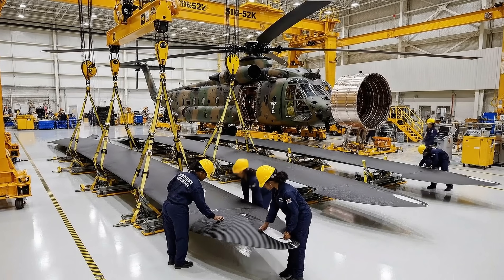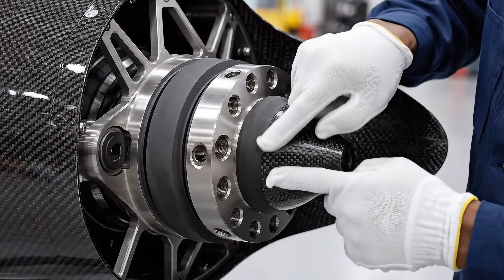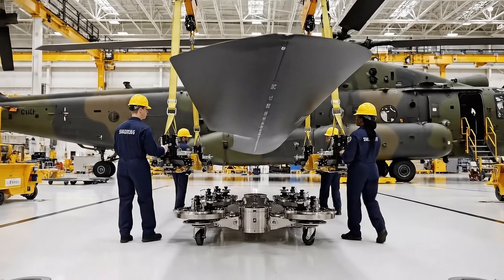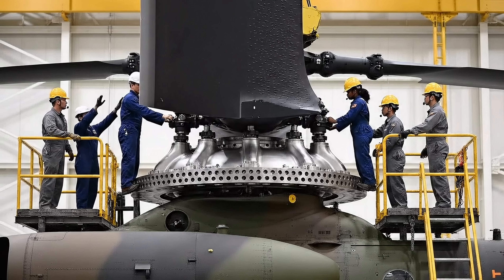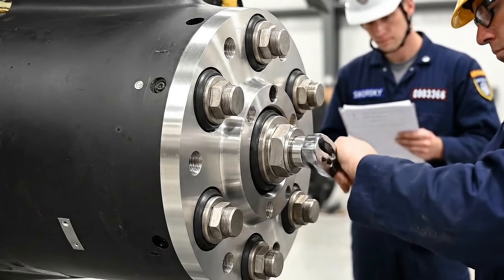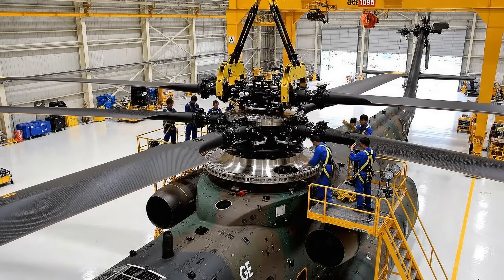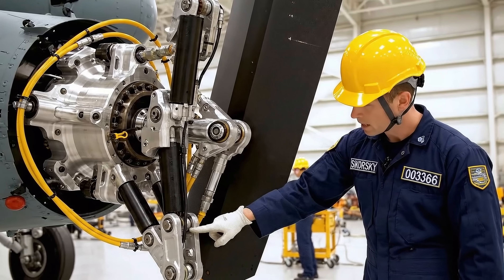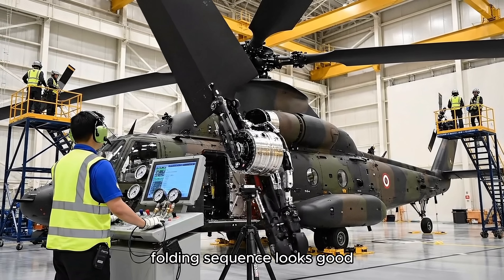Aerodynamic profile looks correct here. Alright, blade one is cleared for installation. Bring her down slowly, just a few more inches. Aligning the dowels now. Hold it steady. Torque complete on position four. Verified, moving to five. Hold it right there. Stop the descent. Stopping. Okay, we are clear. Lower again. The seven rotor blades, each measuring 49.5 feet, create the distinctive 79-foot rotor disc. The blade fold system is critical for shipboard operations — each blade pivots hydraulically and locks in place. Folding sequence looks good. Confirming stowage alignment now. The folded rotor blade now lies parallel to the fuselage tail boom, demonstrating the stowed configuration for shipboard operations.